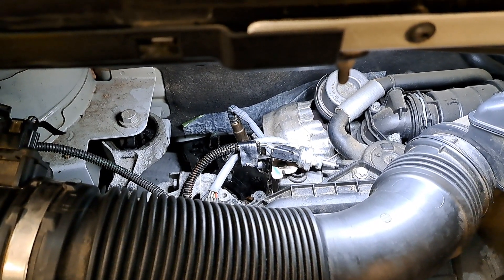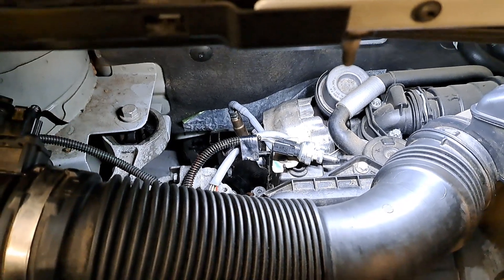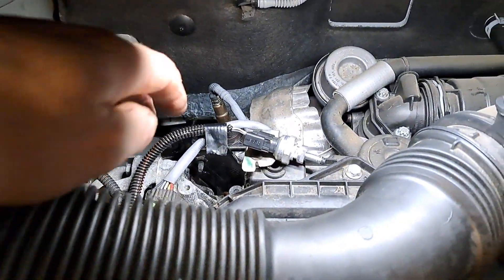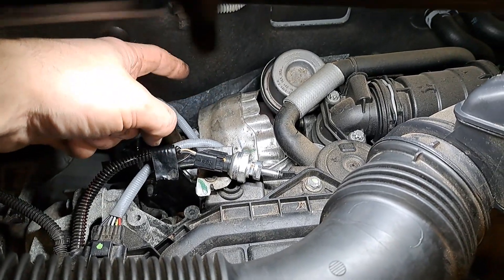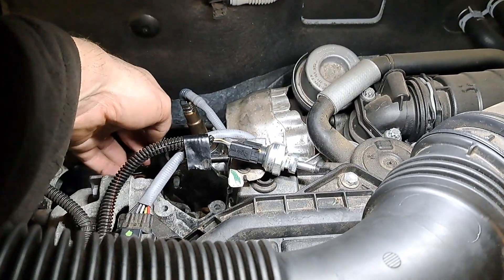I put carbon cleaner on it and did a forced regeneration, and did a little bit of research and discovered that these have a bit of an issue. The DPF is actually down the back here underneath the turbo — they're a bit hard work to get to.